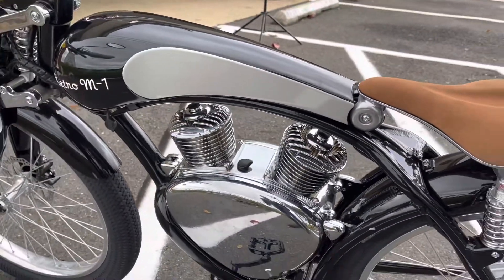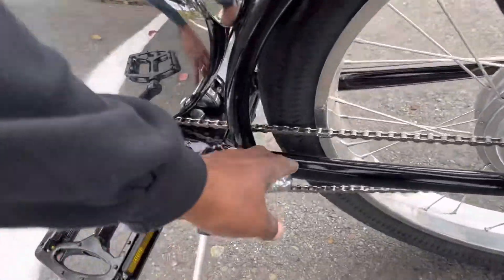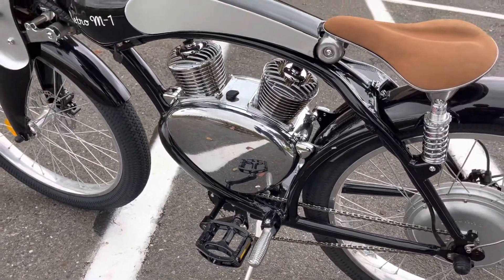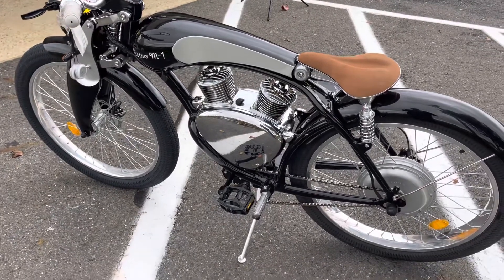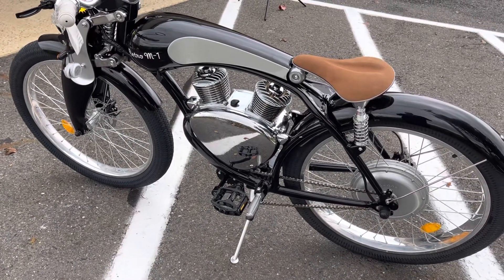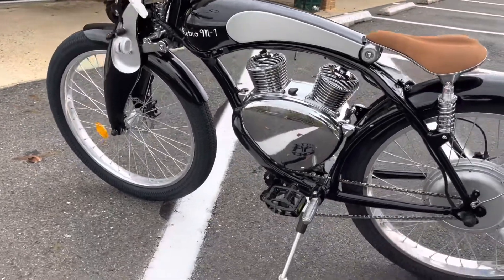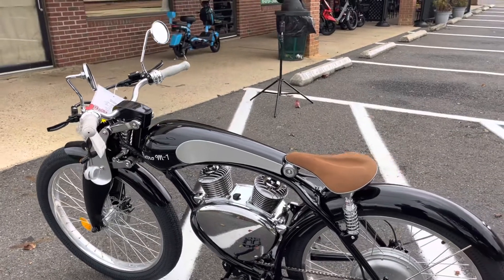You can ride this bike with the pedals, or you can pull down these foot pegs and just coast on the bike without using the pedals. This bike does have a functional pedal system so you can pedal without the motor, and it also has a pedal assist mode.